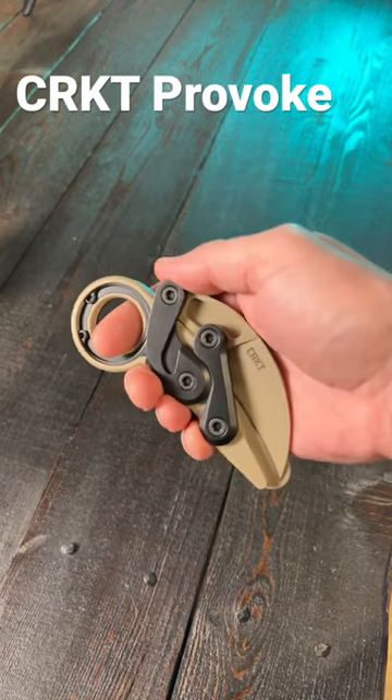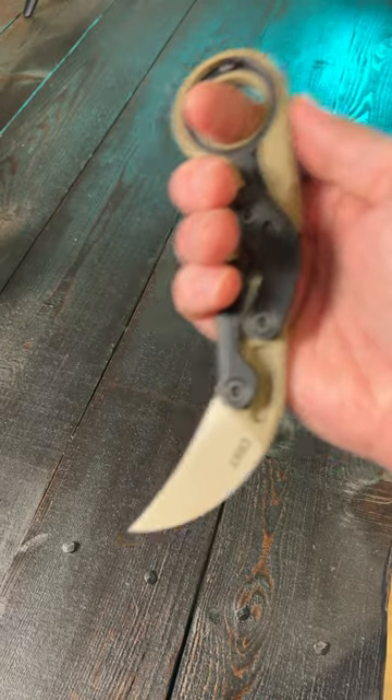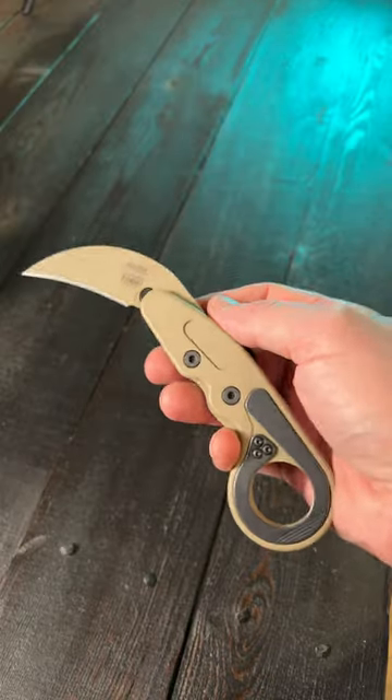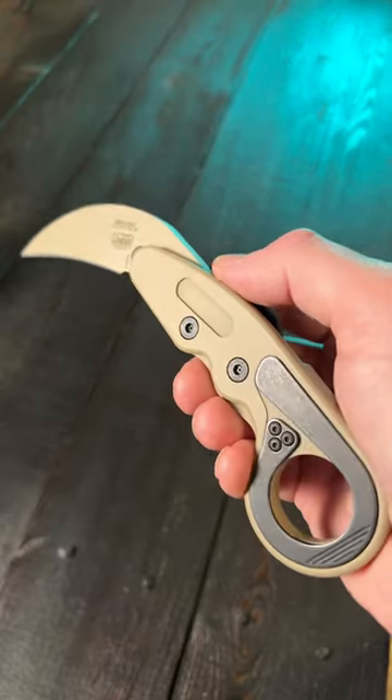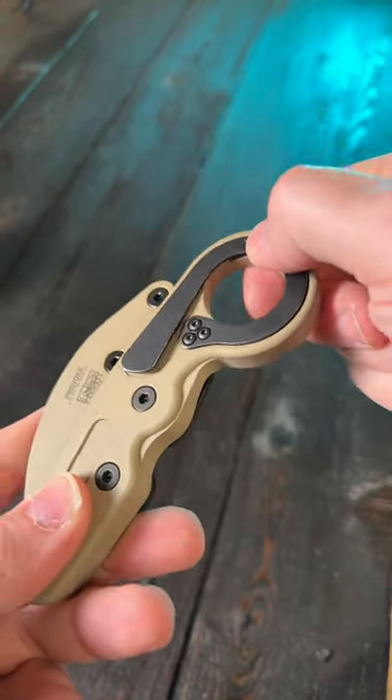The CRKT Provoke. The Hawkbill style blade is made of D2 steel, with 6061 aluminum handles, a desert sand color with a Cerakote finish, and a really interesting hidden pocket clip.